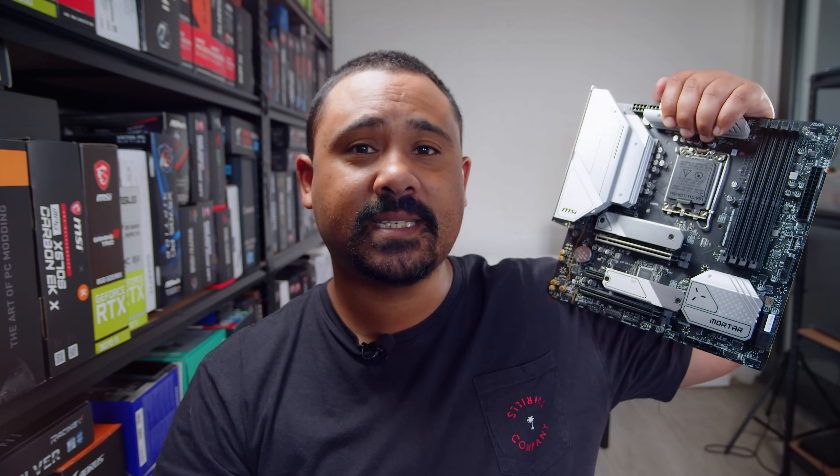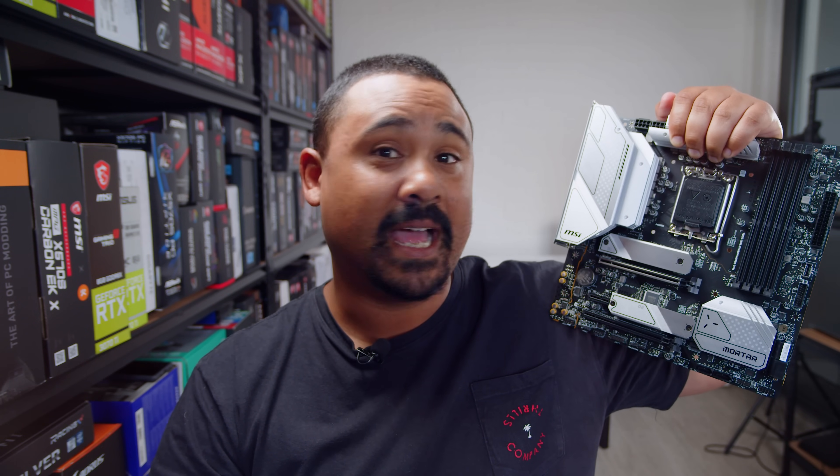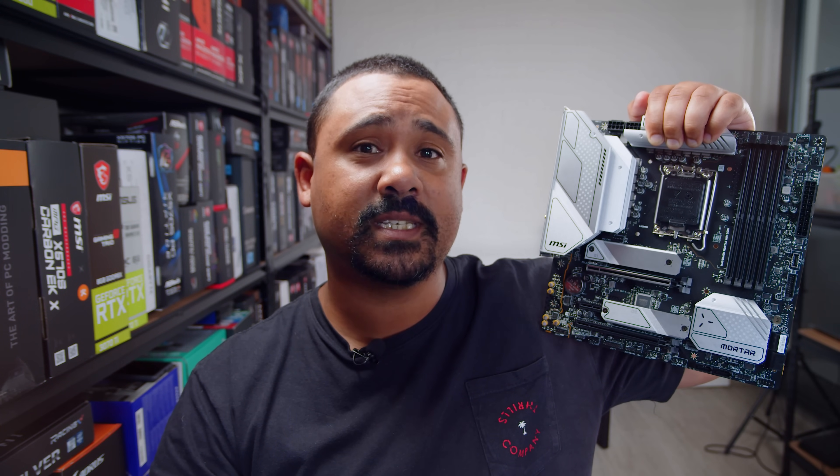Today we're checking out our first B660 board - it's the MSI MAG B660M Mortar Wi-Fi DDR4. That's an absolute mouthful. But let's do our usual thing and take a bit of a closer look at this new board from MSI.